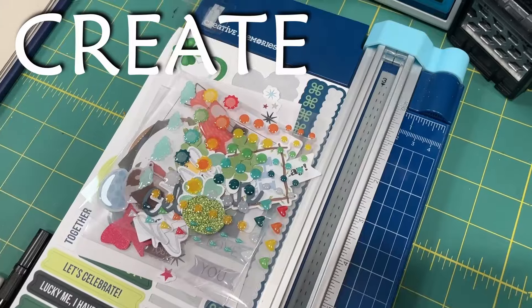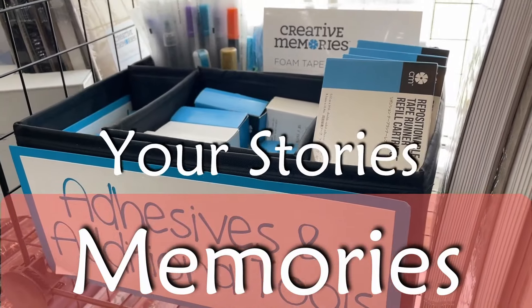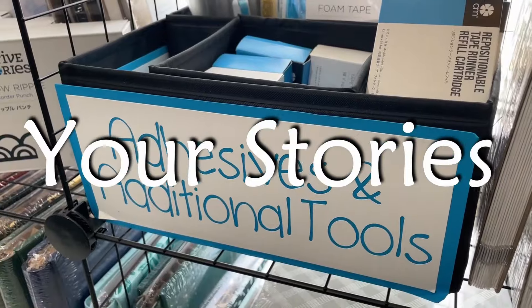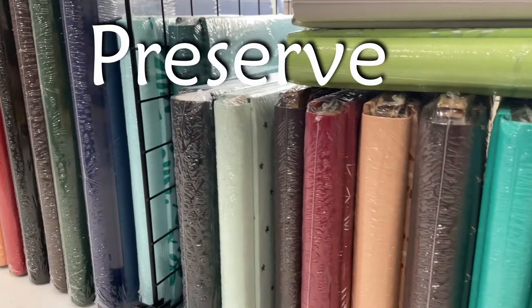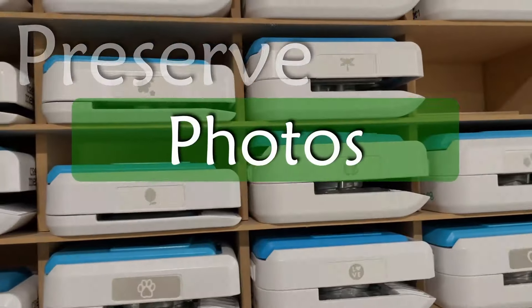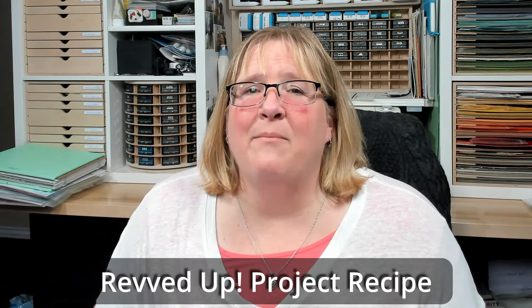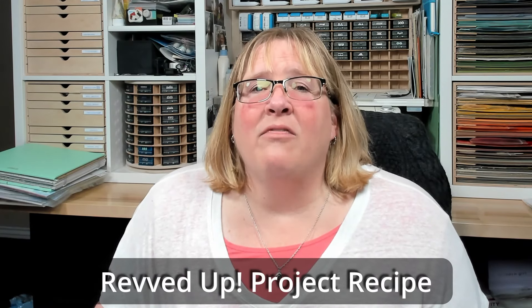Hi, this is Kim with Mom's Creative Moments. Welcome back to my channel. Today we're going to do the project recipe for Revved Up. Revved Up is a collection that came out about a month ago. This is a really fun collection, especially if you are into cars and motorcycles and that side of life.